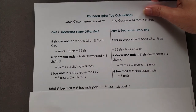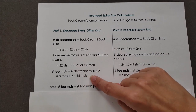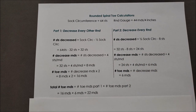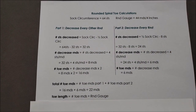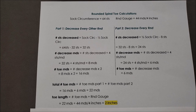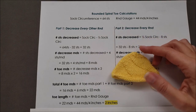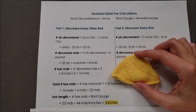We're almost done. The total number of toe rounds is the rounds from part 1 plus the rounds from part 2: 16 plus 6 is 22 rounds. And finally, toe length is just the total rounds divided by the round gauge: 22 rounds divided by 44 rounds per 4 inches means my more rounded spiral toe is going to be 2 inches long. So I would start knitting my toe when my sock is 2 inches shorter than I want it to be.